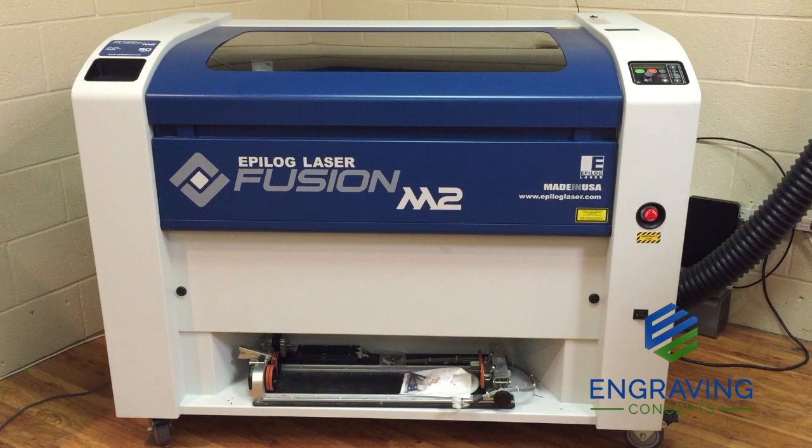Hello, this is Randy Allen from Engraving Concepts, Arlington, Texas. Today we are going to evaluate the cleaning and the maintenance of the Epilog Fusion M2 Laser System.